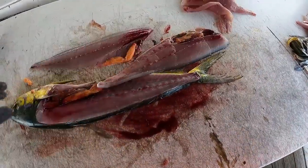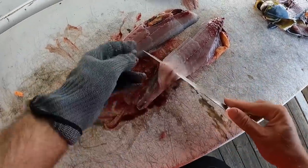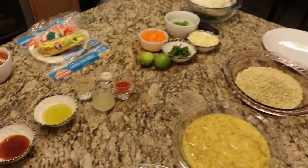I don't know what it is about mahi, but for some reason they're one of my favorite fish to catch. We're going to take these guys home right now and make my favorite fish tacos. Introducing my wife, the bacon grease goddess. Hey guys, let's get started on this delicious fish taco recipe.